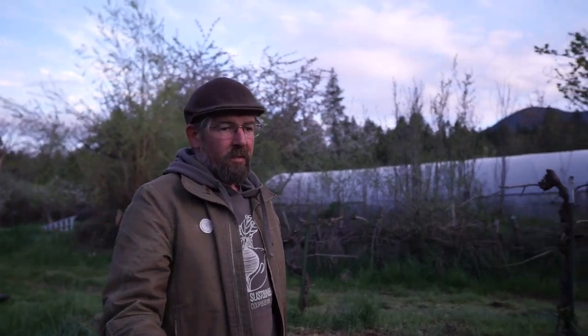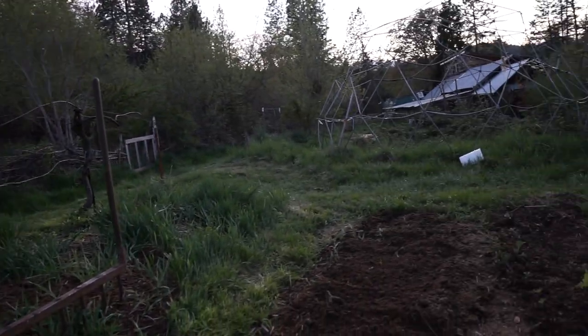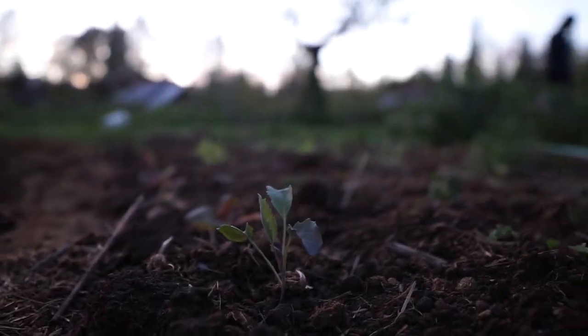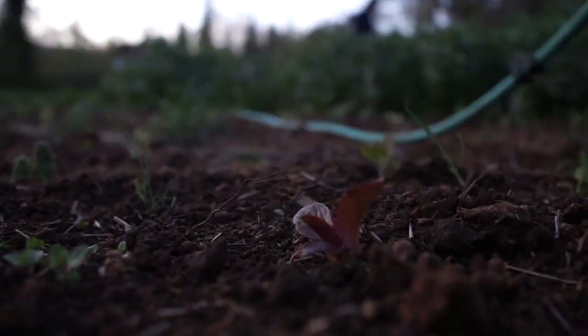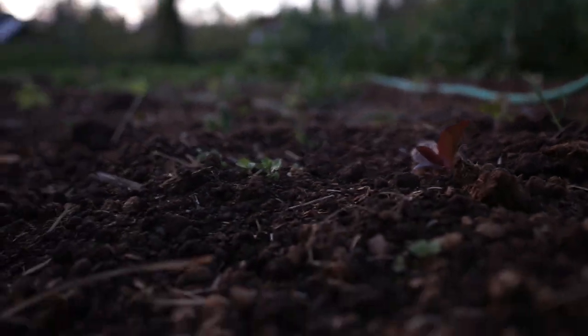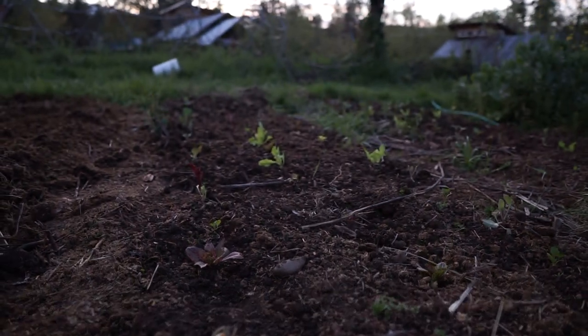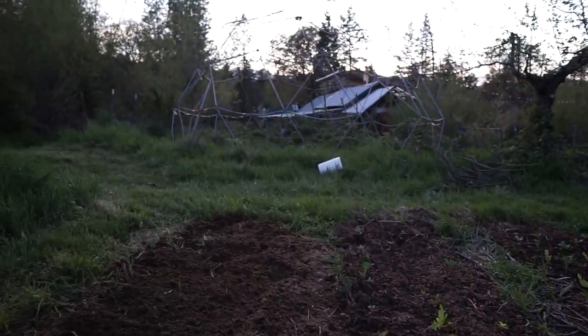That's bed preparation. You can see the bed behind us where we did the same thing — we have young lettuce plants, cabbage plants, and some cilantro growing there. Those will be making some beautiful food quite soon. Hopefully you learned something here and you're able to grow an amazing garden and feed your family. All the best to you.